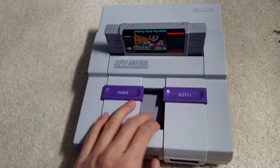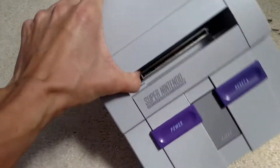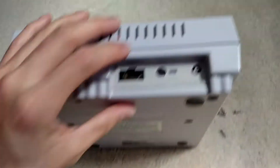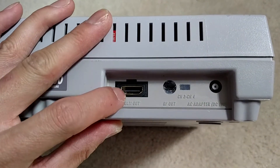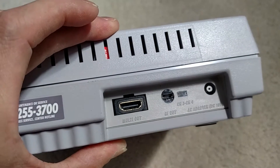But if you look closely, I take out the cartridge — there is a pen in there, by the way. If you look closely, you'll notice at the back, this is an HDMI port and this is a micro USB.